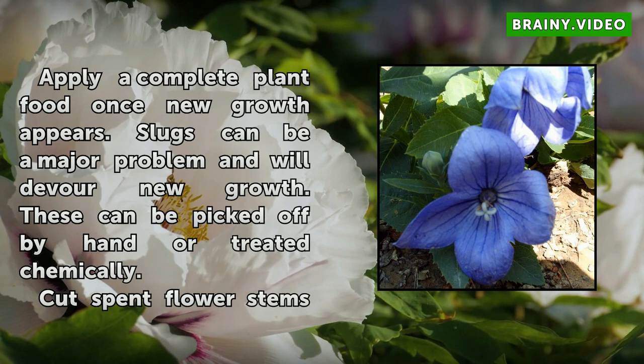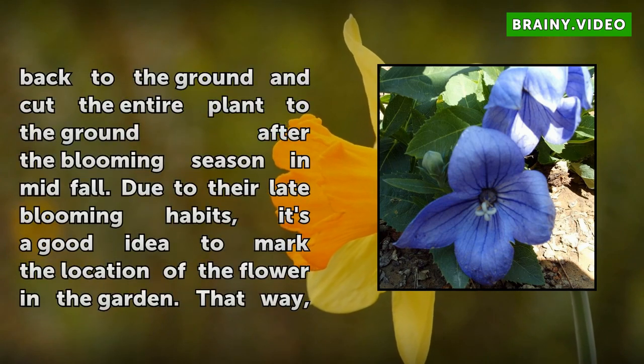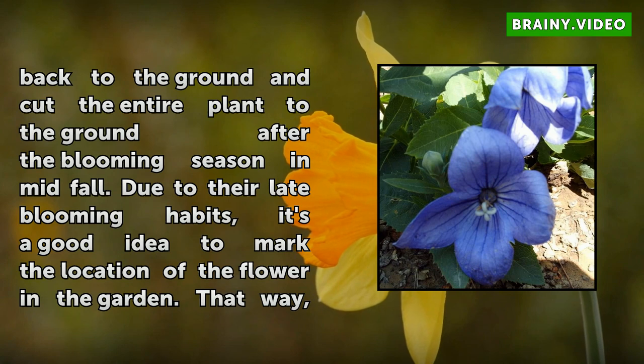Cut spent flower stems back to the ground, and cut the entire plant to the ground after the blooming season in mid-fall. Due to their late blooming habits, it's a good idea to mark the location of the flower in the garden. That way, they won't be mistaken for a weed the next year and accidentally pulled out.